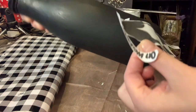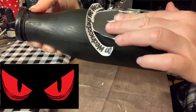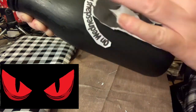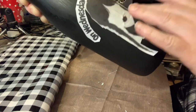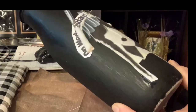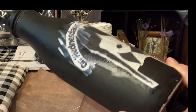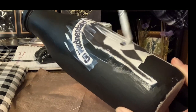I made sure to apply Mod Podge on the bottle and then put Mod Podge on the decal too. With my fingers I slowly smoothed it onto the bottle. I did get a couple of bubbles, so I applied even more Mod Podge on top just using a paintbrush.